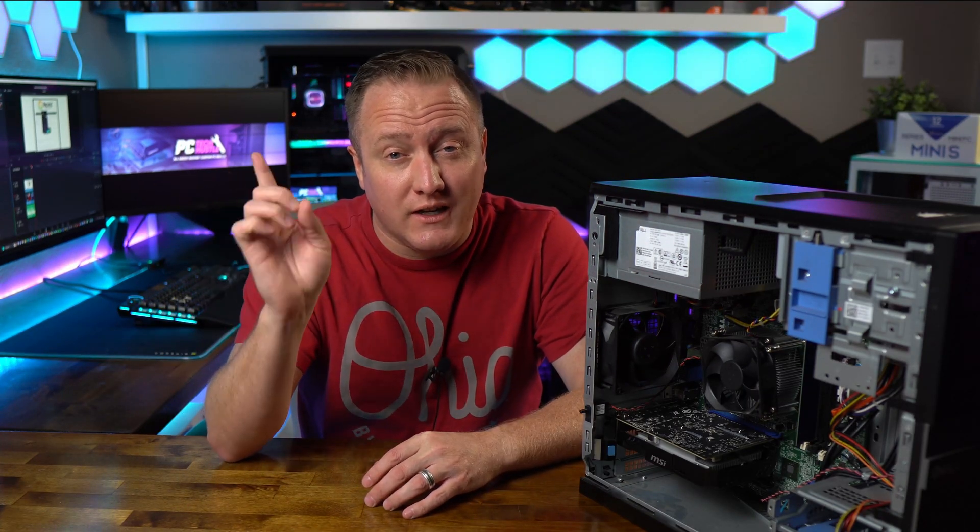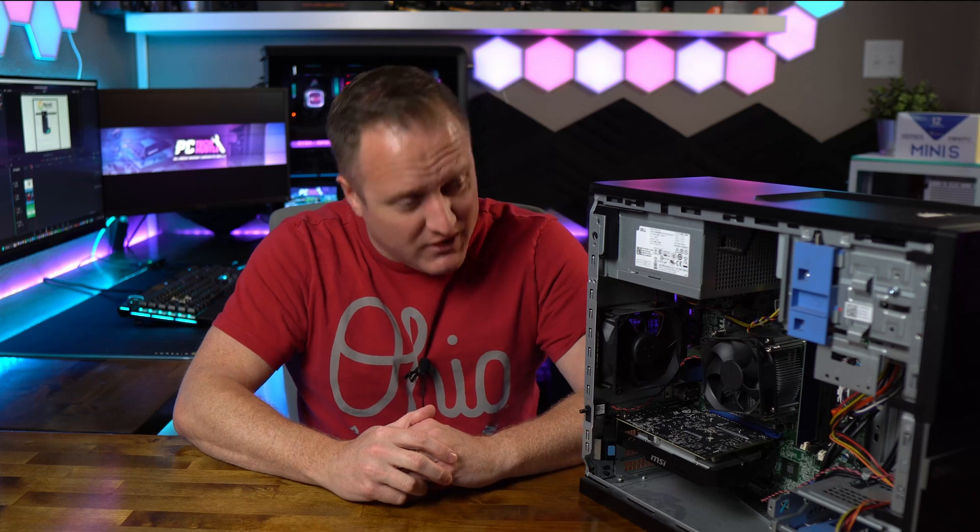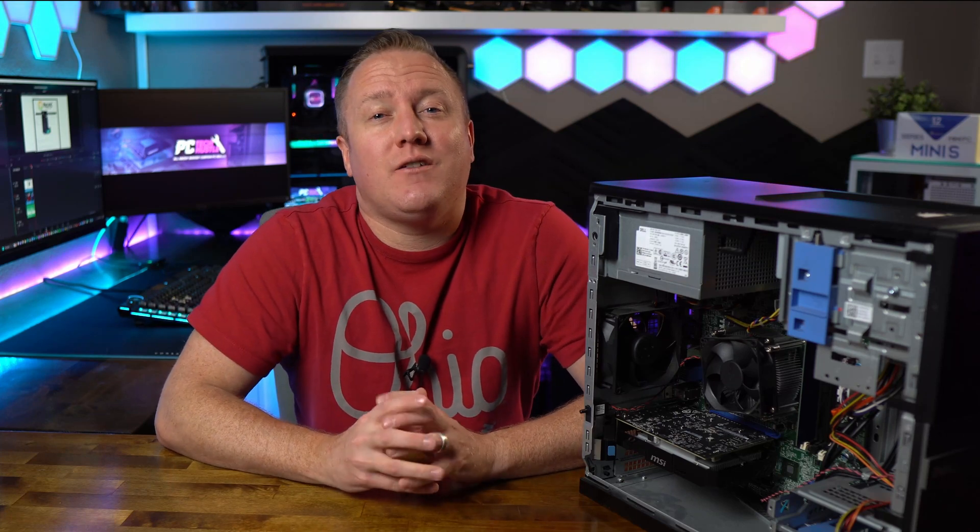That covers basically the parts hunt of the reasonable upgrades for this Dell Optiplex. If you aren't sure where we started from to begin with, I've got a video right here for you to check out. Stay tuned for the upcoming video where we're going to get all these parts on order, get them installed, and benchmark this system to see what kind of powerhouse machine we'll have on our hands. Thanks for tuning in to this one, guys — I appreciate your time and I will catch you in the next one.